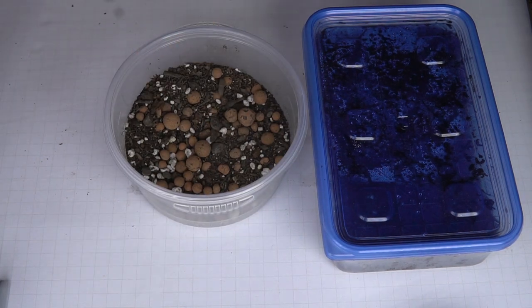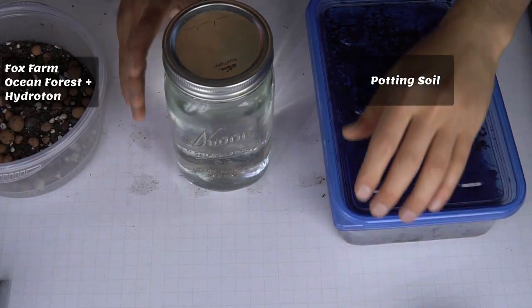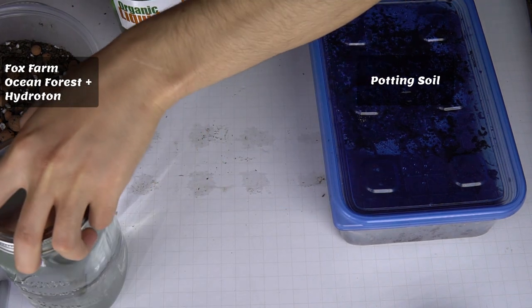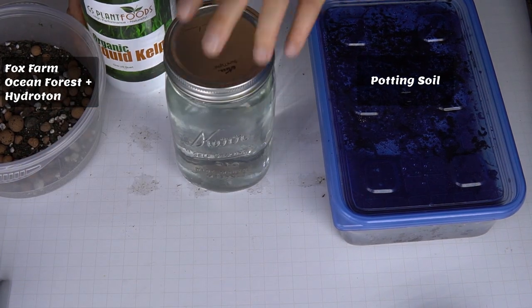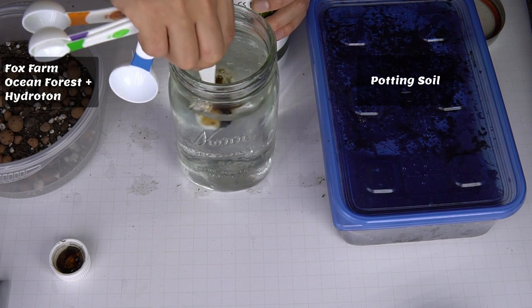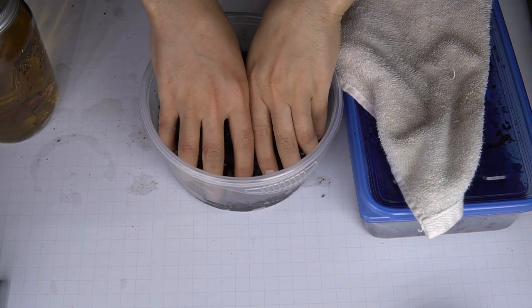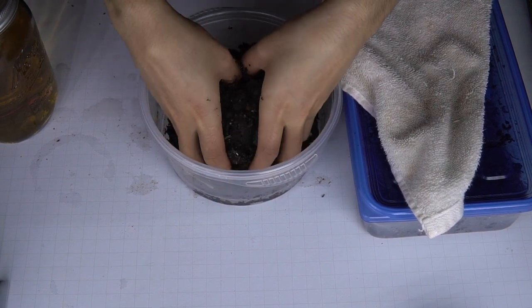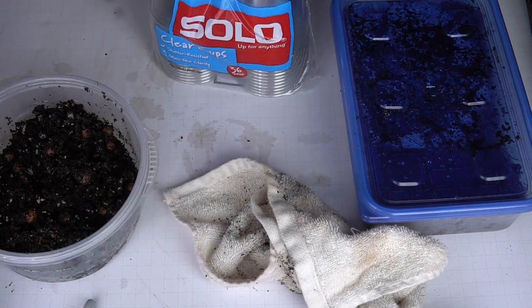The rectangular Tupperware is filled with potting soil that's already good to go. The circular Tupperware is filled with a mixture of Fox Farms Ocean Forest soil and hydroton, left over from a repotting session about a month ago. To dampen it, I'm using one teaspoon of liquid kelp mixed in a quart of water, adding it into the soil until it's mixed. I really should have been using gloves.